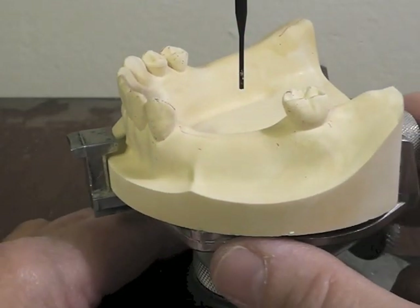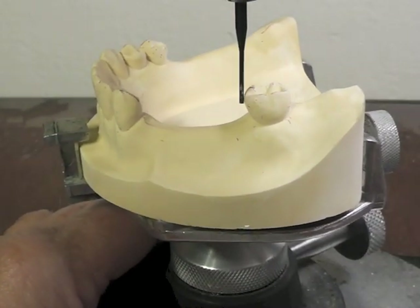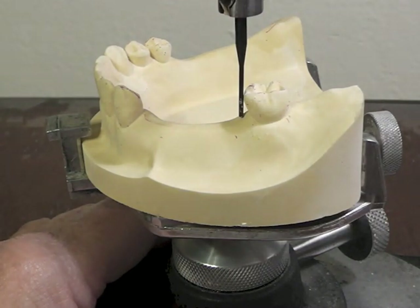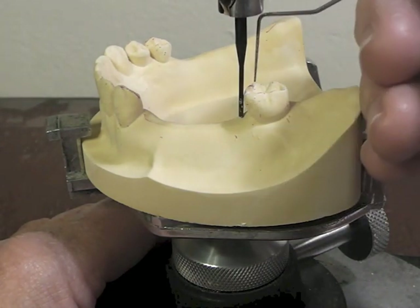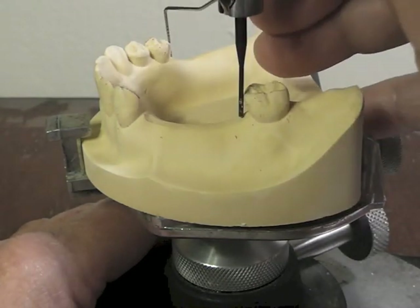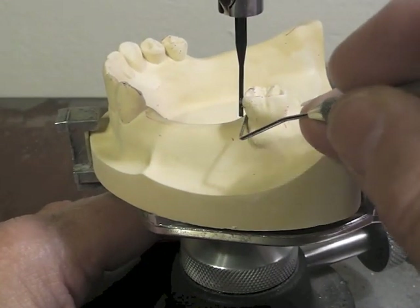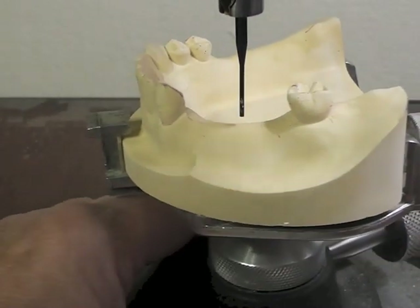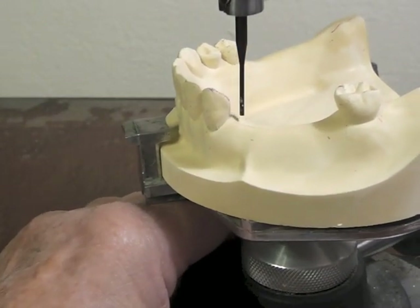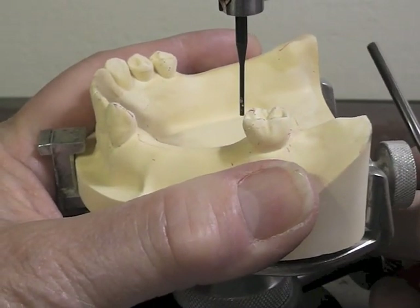The next thing I'm going to do is look at my guiding planes. I would like to have these three teeth lined up where I have to reduce the least amount of material off the distal edges of these teeth. The way I do that is I try to line it up so this triangular space of light is the same on both teeth. Now that isn't at all, so I'm going away from my plane that was level.